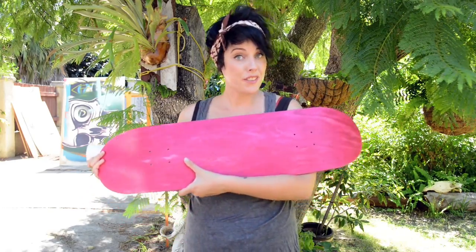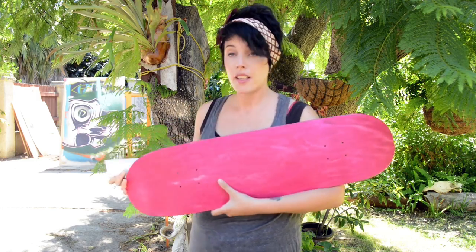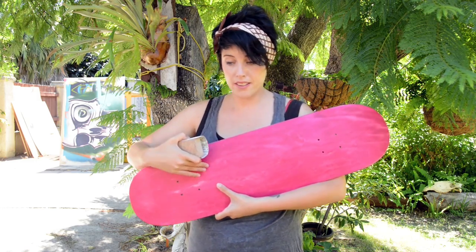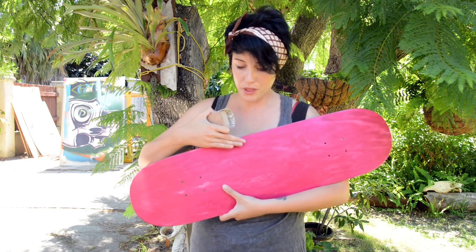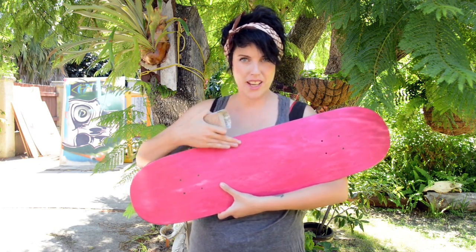So the first thing you need to do before you can start painting is you want to just give this a very light sanding. I'm using 240 grit sandpaper wrapped around a sanding block. Basically you just want to sand it enough to get rid of some of the shiny feeling on it.